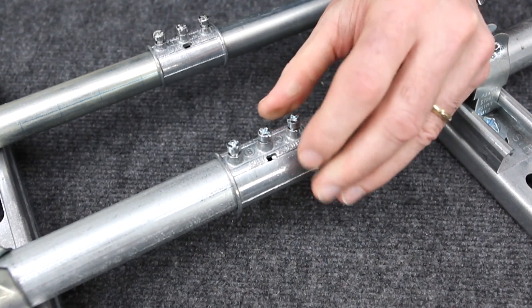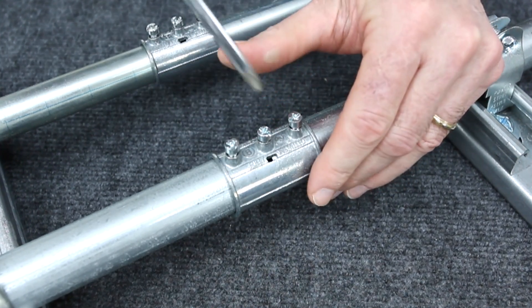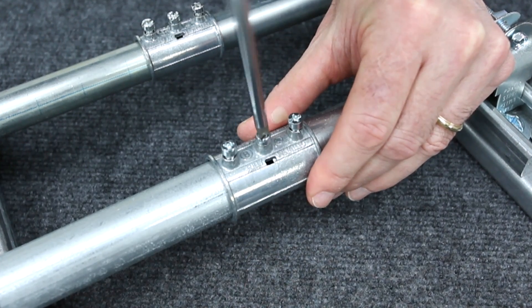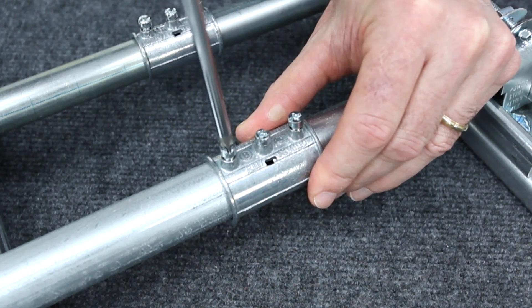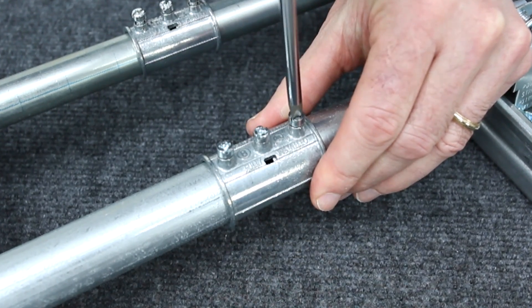To install a Mighty Align fitting, simply slide the coupling along the conduit until the conduit end is visible in the sight window. Drive the center screw to employ the conduit stop and tighten the set screws. In seconds you have joined the EMT conduit.